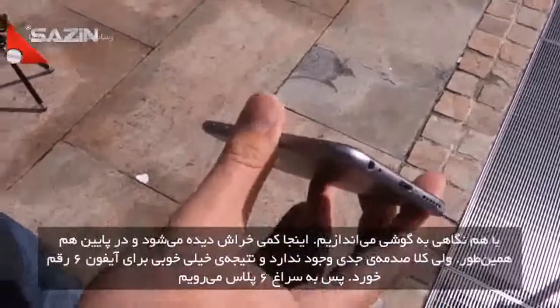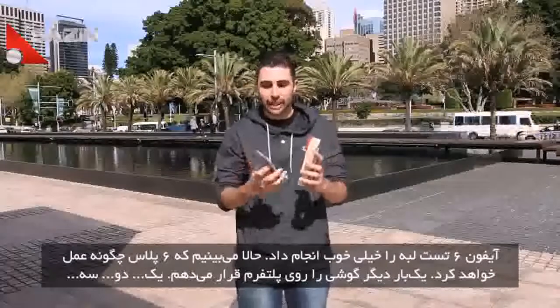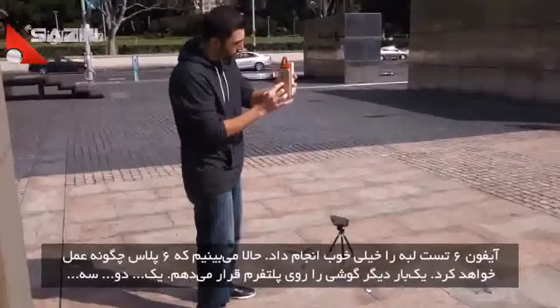Let's go ahead and move on to the 6 Plus. The iPhone 6 did relatively well for that side drop test, so let's go ahead and see how the 6 Plus does. We'll go ahead and line them up one more time. One, two, three.